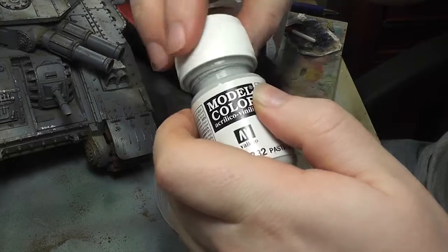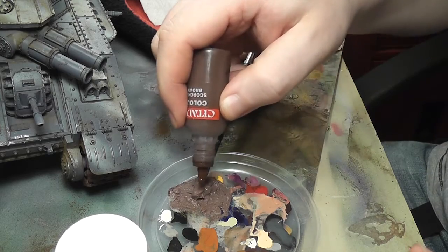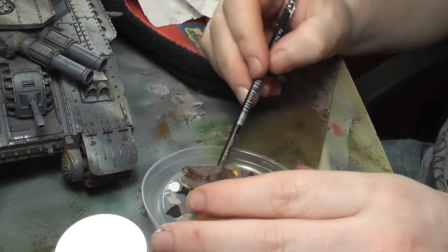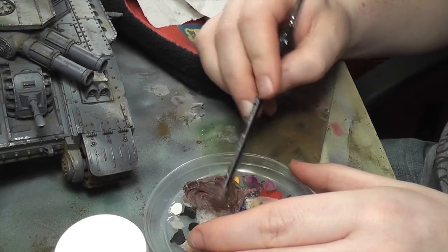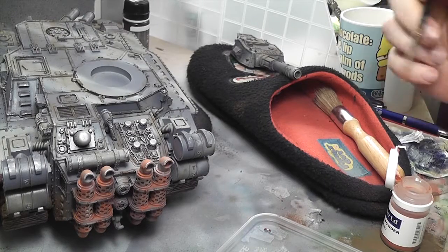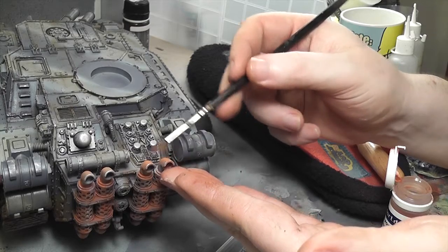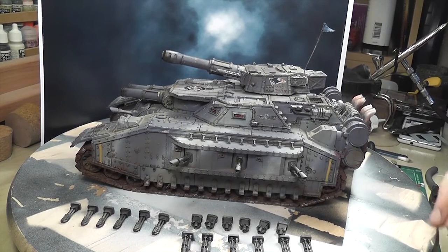I used some Vallejo Sandy model texture paste mixed with some brown to try and get the right colour of mud. It's not a North Africa Corps-type mud — it's a wintry mud, so I thought it would be a bit darker. I used an old brush to put this on heavily on the tracks and underneath. Then I used some rust weathering powder on the exhausts to make them look like they haven't been in a garage for a while.